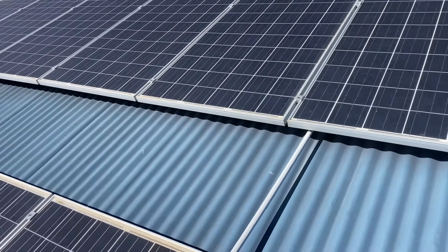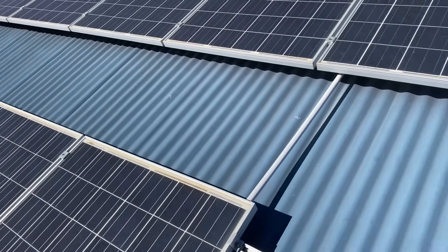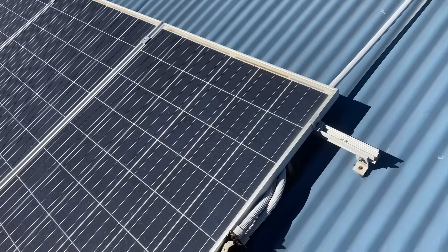East-west is always best in Perth so you can capture all that sunlight, making good power in the morning and good power in the afternoon, and reduce your load from the grid — save you money.